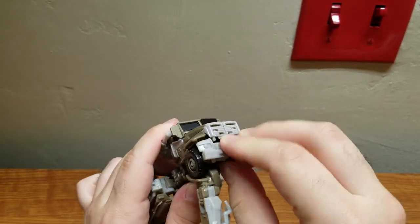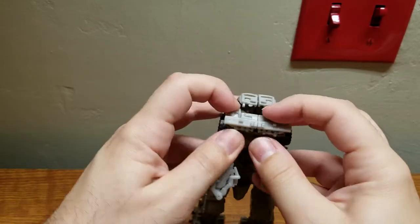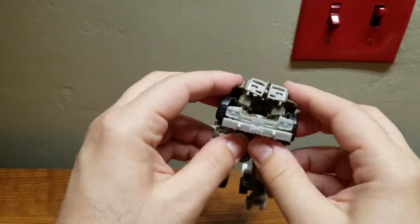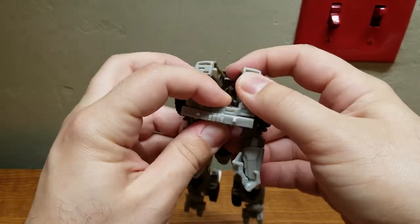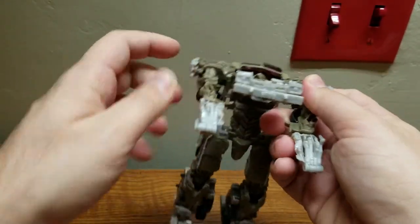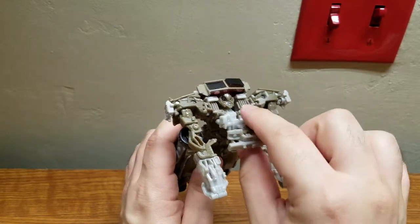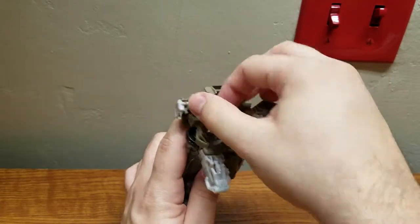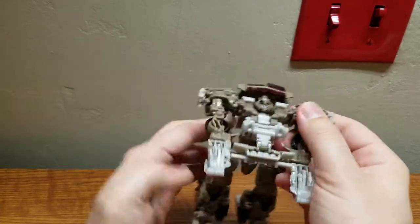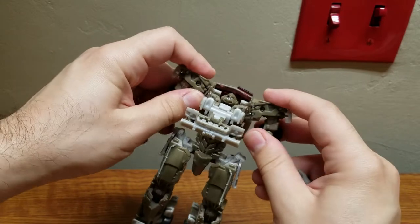For this you have to feed this down and maneuver it, while at the same time you're opening this up as you're moving it. This is what I consider to be the only kind of tricky part - you have to feed it down while opening it simultaneously. It almost feels like it should have been an automorph, but it isn't, so you have to be careful.